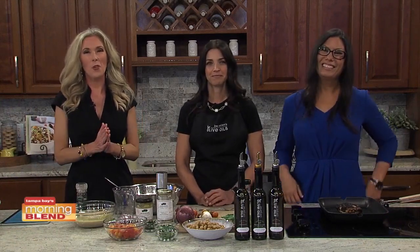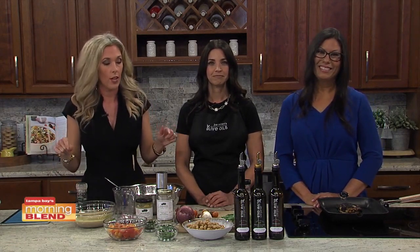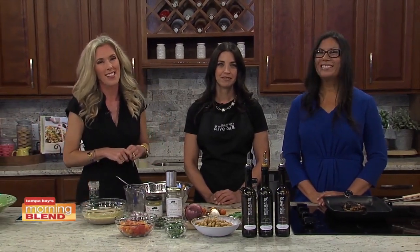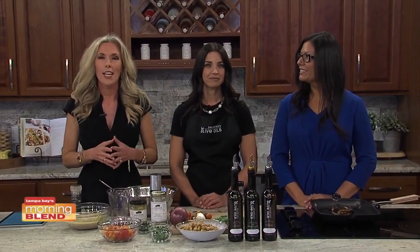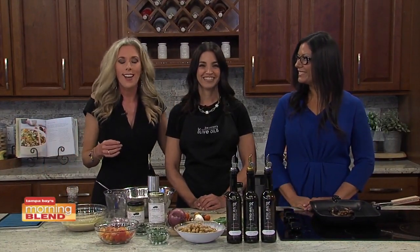A taste of South Tampa returns for its 16th year. The Taste of South Tampa is an annual event hosted by the chamber of commerce — a day of fun in the sun while enjoying food samples from South Tampa. Today, Tanya, a South Tampa member, is here along with Joe and Sons Olive Oils.